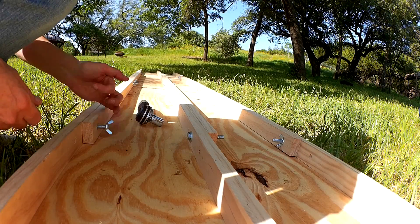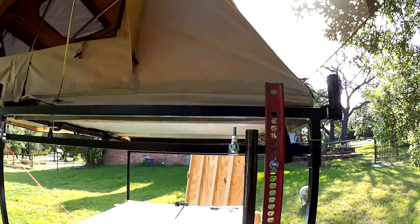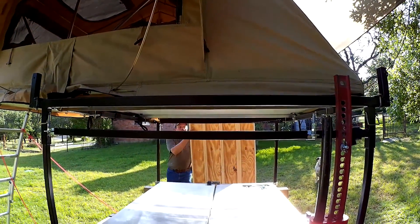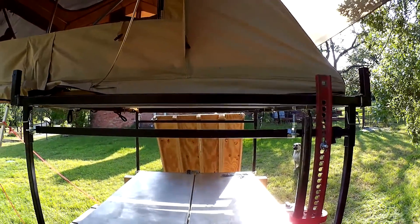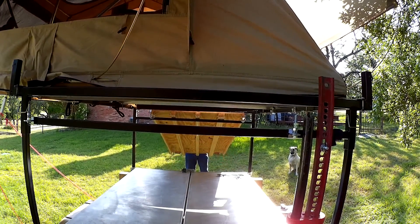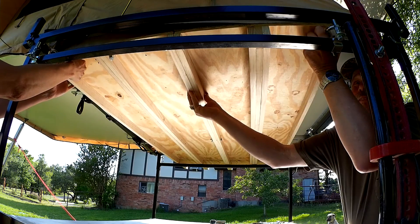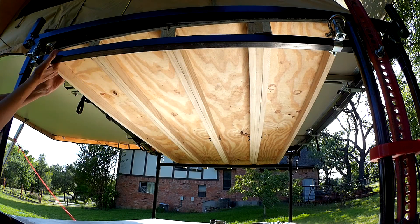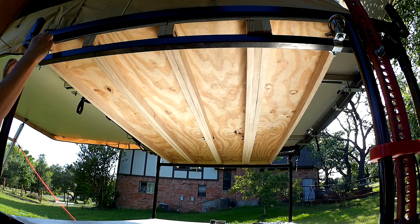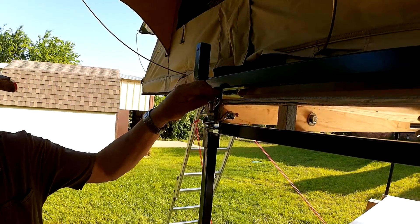For travel, the support boards are removed from the rails. The two ramp sections are placed side by side and then bolted together. The support boards are also bolted to the rails for travel. The whole thing slides into the trailer rack directly under the tent. The large rings on the end of the ramp are used to keep it from sliding out of the rack. A large washer and wing nut secure the ramp in place.